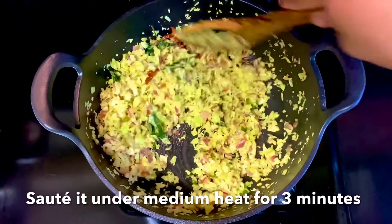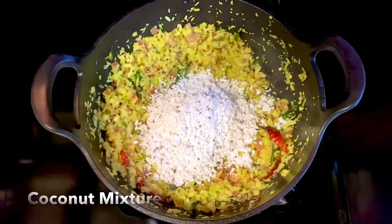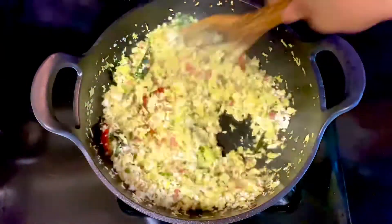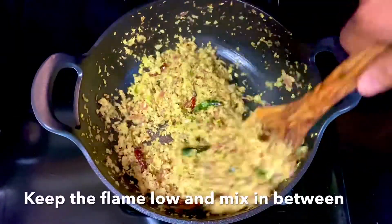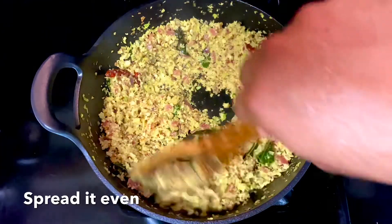We will add the cabbage in the refrigerator. The ingredients are made of the ingredients. Just add the same as the ingredients. There will be enough of the ingredients. Get the spread of the ingredients.